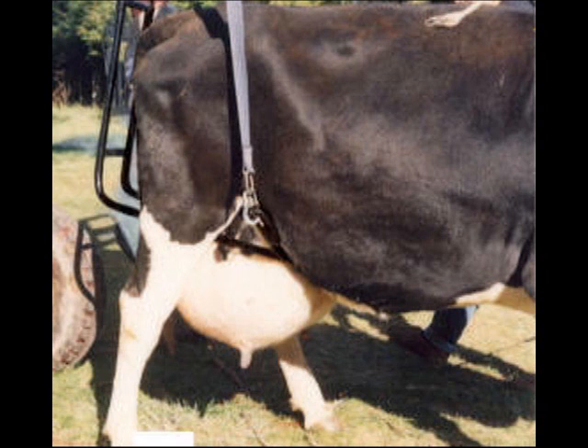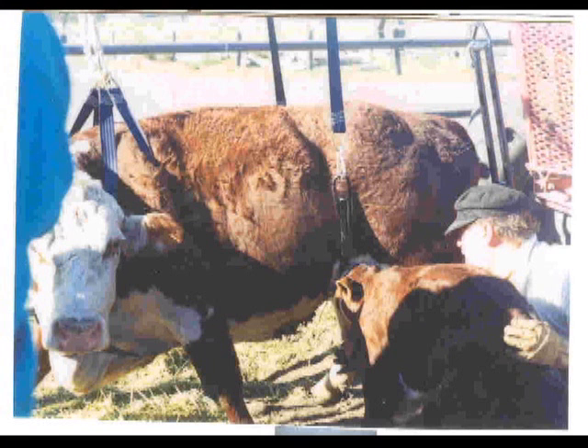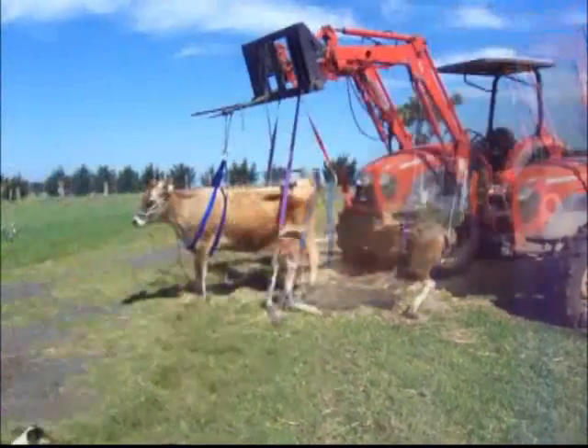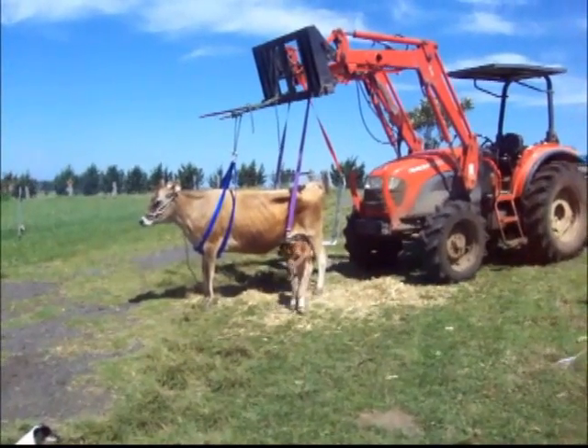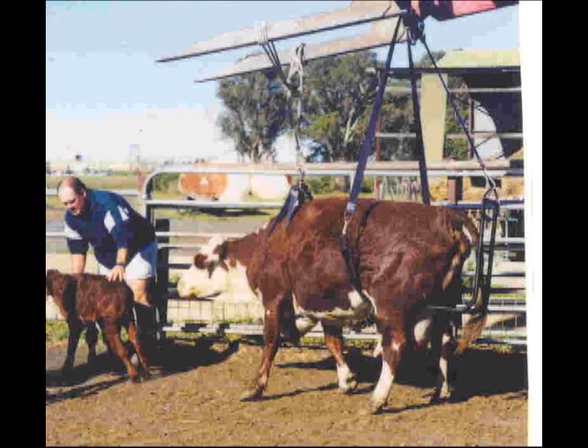One final feature offered by the Upsy Daisy Cowlifter is that once the cow is up, you have free access to the udder. This is handy if the udder needs treatment or if you want to milk her out so as to relieve the pressure in the udder. A better solution is to bring the calf in to do it for you, as over the years I have found that this awakens the maternal instincts in the cow and as a result she will try that little bit harder to stand.